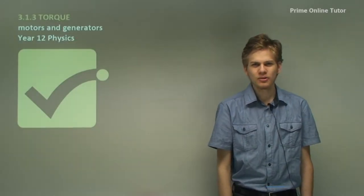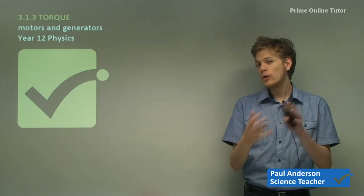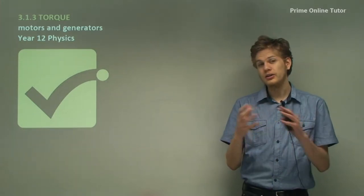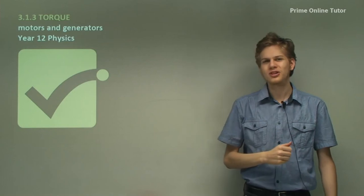Hi everyone. Today we're going to be talking about torque, and in particular the torque that's produced when we put a coil in a magnetic field. This is the basis of a generator or an electric motor, which is of course the whole focus of this module — motors and generators.